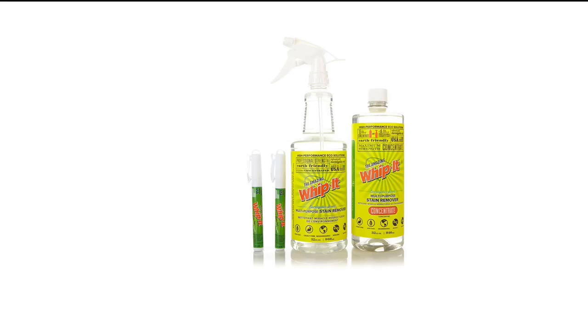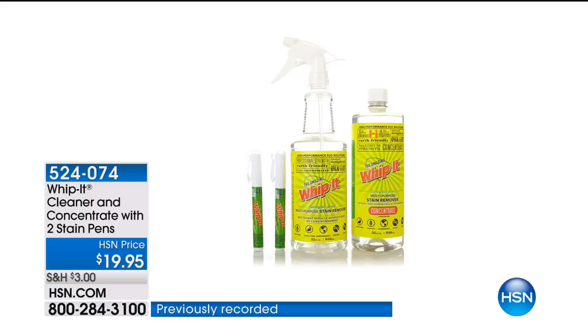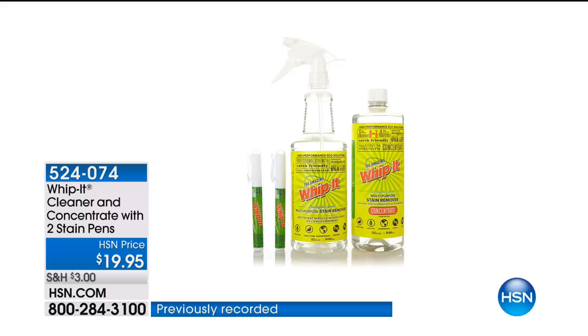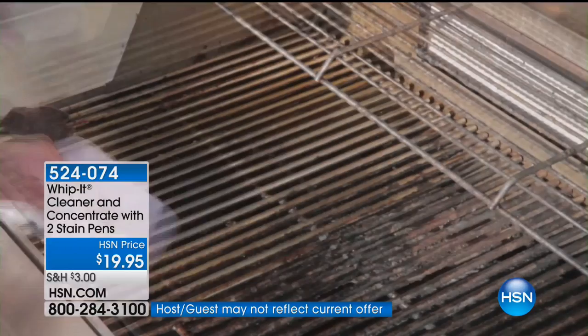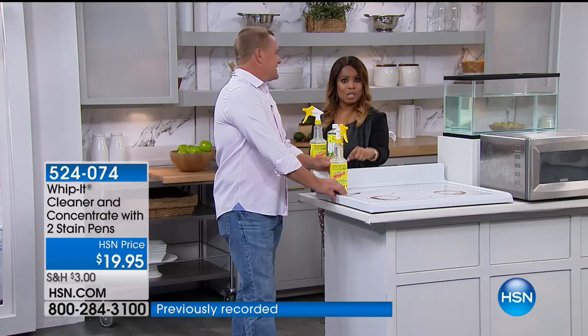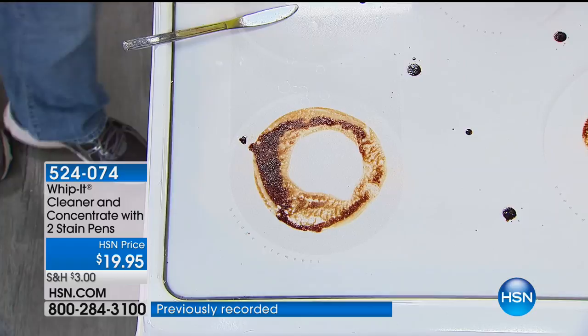When you think about plant-based and more natural products, people would turn their nose up at those products because they just really believed they weren't powerful and effective. Well, we all know that's not true. The Whippet product is a cleaner — it's a concentrate. You get two stain pens with this. One of the best configurations ever that not only is plant-based, but you use this product to clean even the dirtiest, toughest surfaces. It'll make a believer out of you.